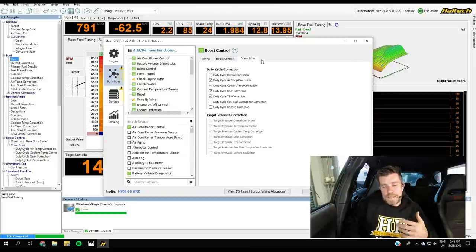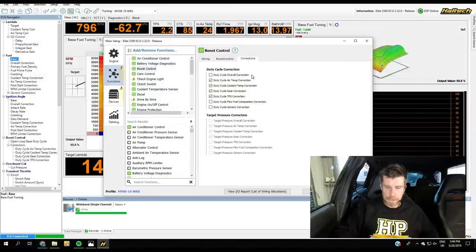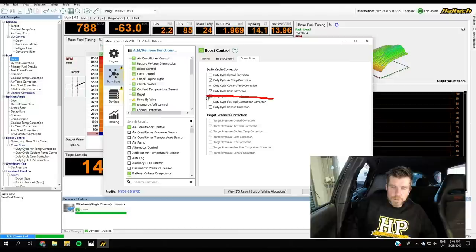Moving over to our corrections, we can choose from a range of corrections. I have ticked: air temp correction, coolant temp correction — allowing changes to boost duty cycle based on engine temperature to compensate for boost control behavior — gear correction, which is really important for compensating undershoot in low gears and overshoot in high gears, a flex fuel composition correction, and also a generic correction that we can configure for anything we want.